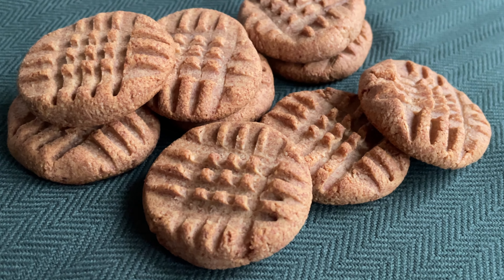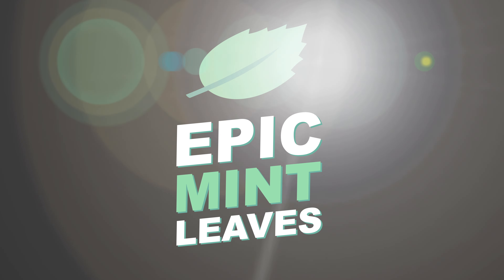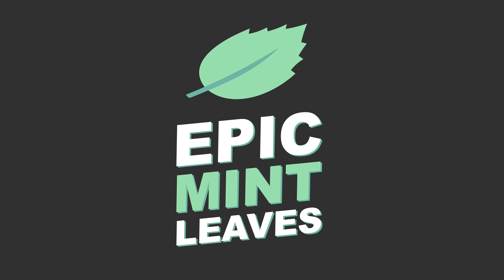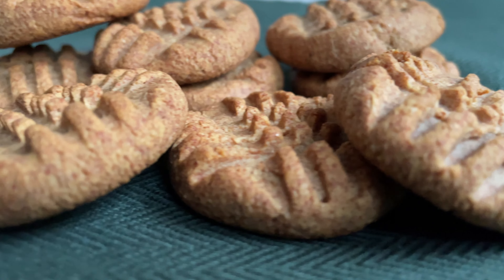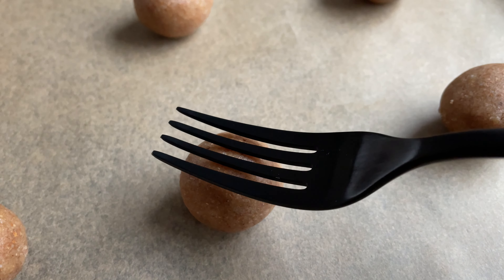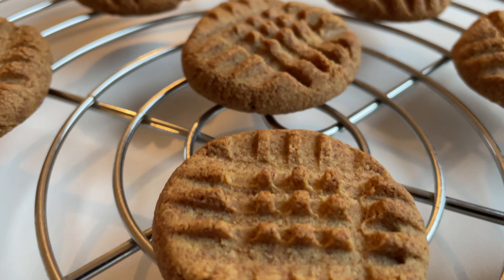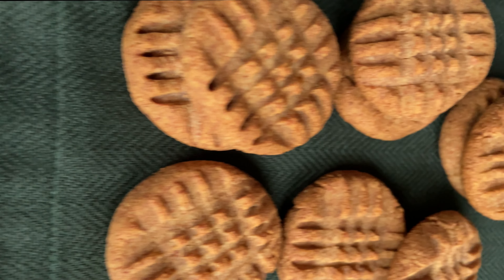Welcome to Epic Mint Leaves, your channel for mind-blowing vegan recipes! Who wants to have quick and super tasty cookies that happen to be super healthy? I got you! These easy cookies are soft on the inside and crunchy on the outside, so hit the subscribe button and let's get started!